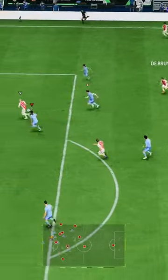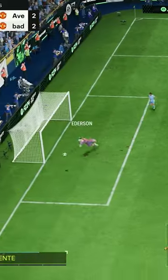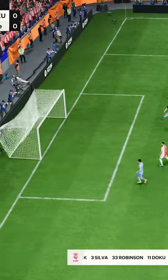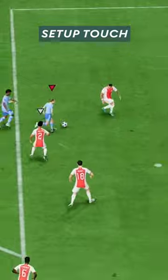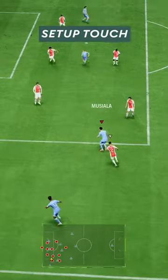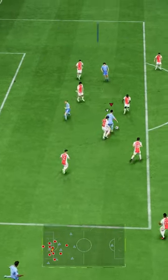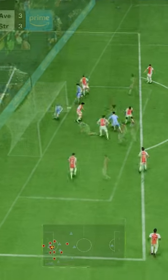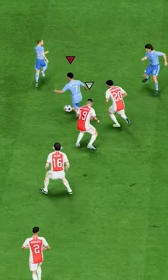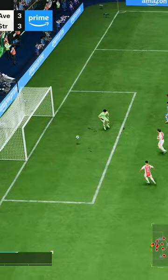There's a small little detail that makes your finishes go from this to this. And that little detail is the final setup touch. When you're shooting in this game, you can never be certain that the ball will go in, but you can maximize the likelihood it will. And you do that by making sure you take a final touch that prepares your finish perfectly.